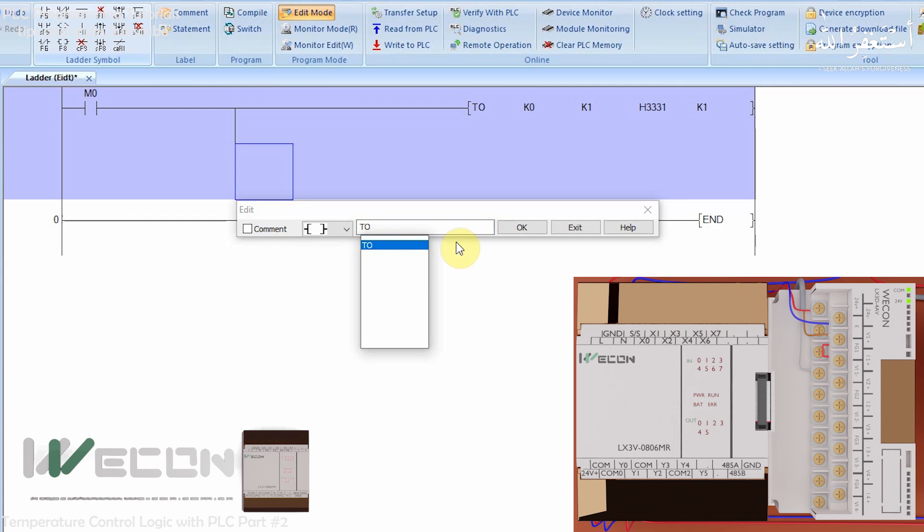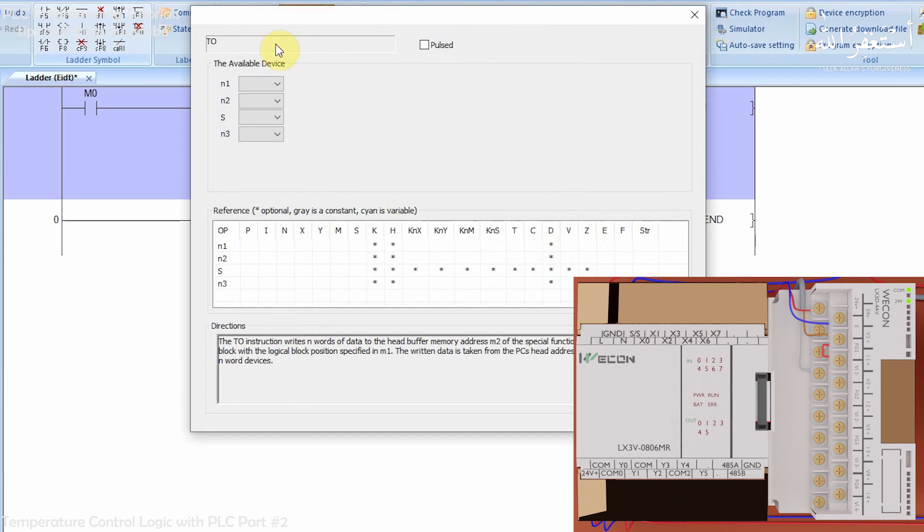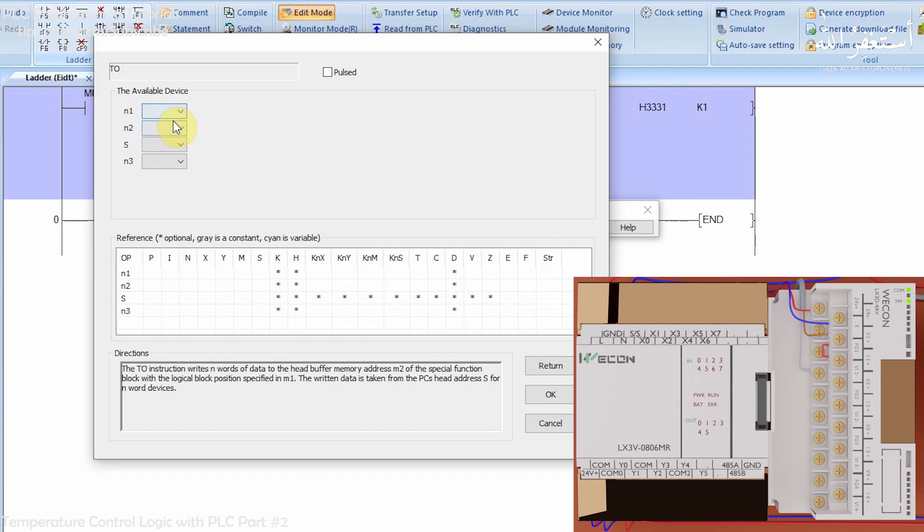Now we take another TO command, this time to take the average of some samples of analog data from channel 1. Opening this command, we find four parameters. The first parameter is K0 — writing to the first module. The next parameter is K1 — taking average samples from channel 1. The next parameter is K4 — meaning we want to average four samples from channel 1. In the last parameter we insert 2, meaning we apply these average sample settings to channel 1 and channel 2.